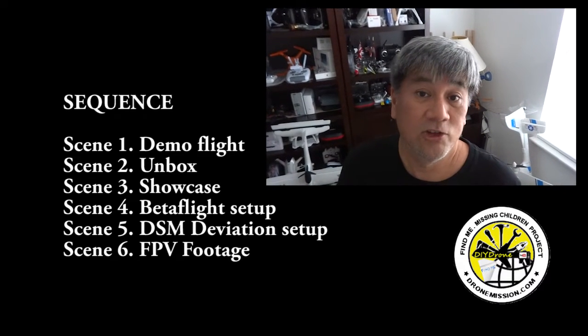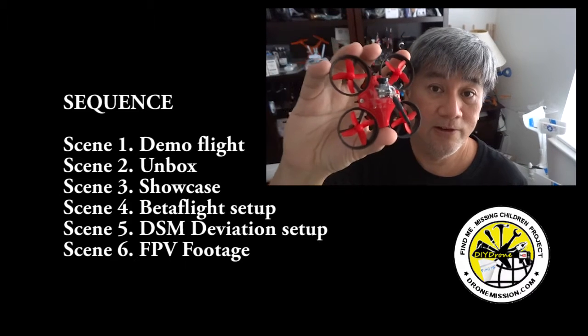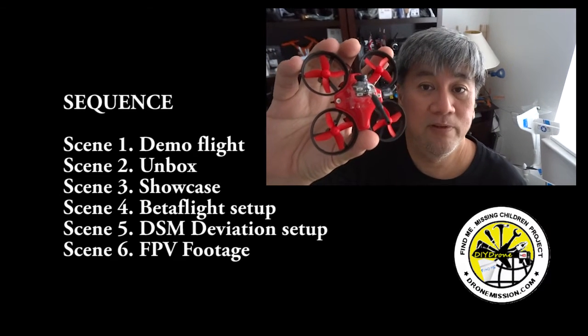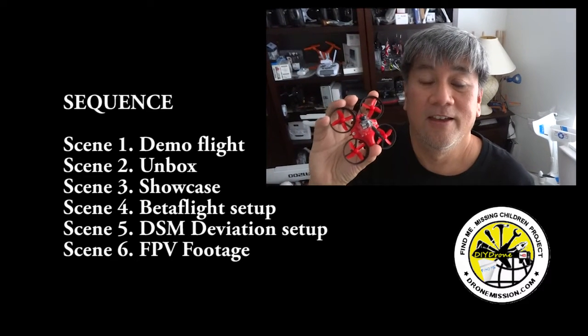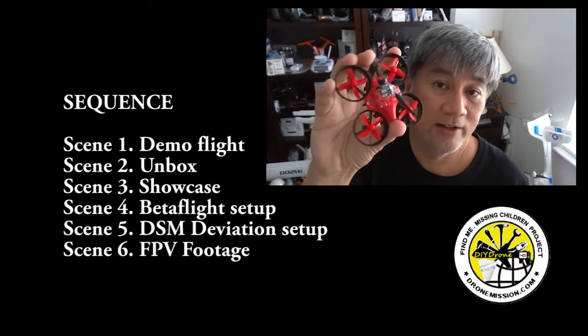Hey there, I'm excited to show you the Megafire. If you haven't seen this before, this is awesome. It's a great indoor flyer for FPV racing indoors. If you've never tried it before, this is great fun and just over $65 — you want to check this one out.